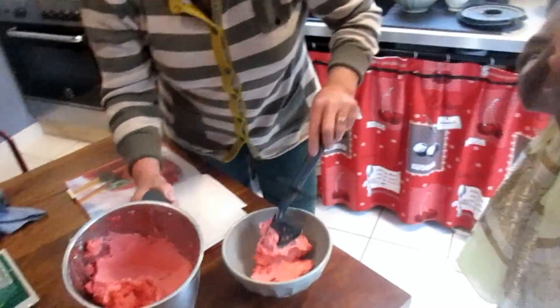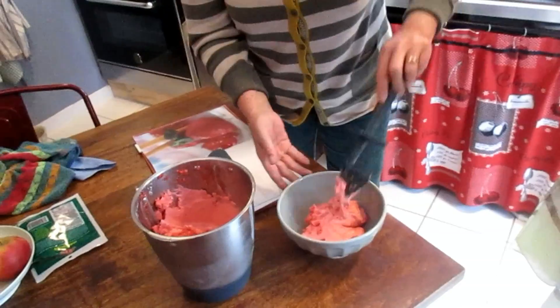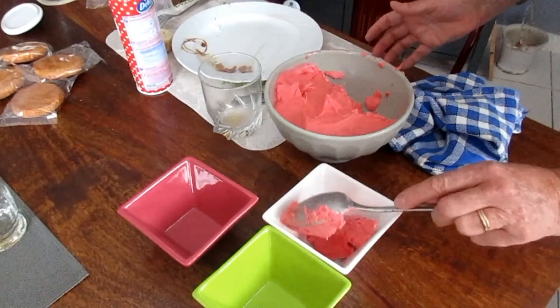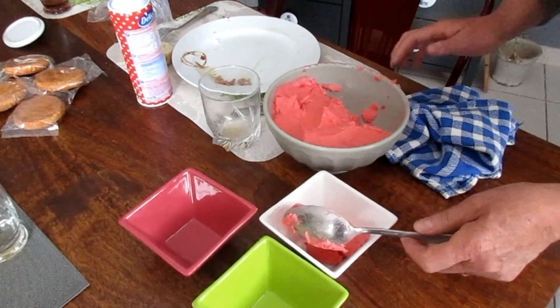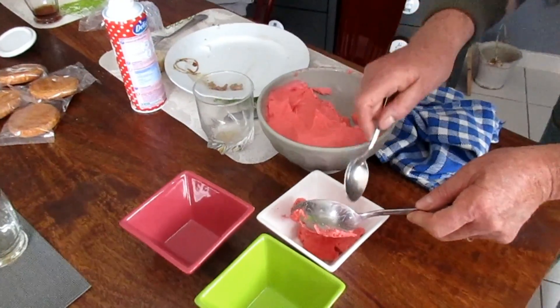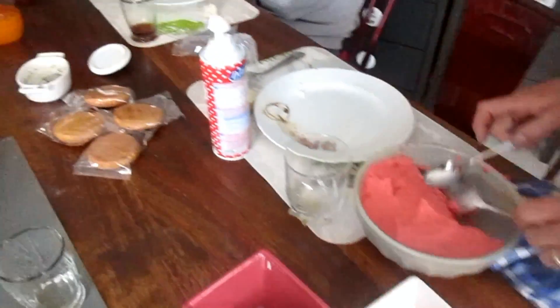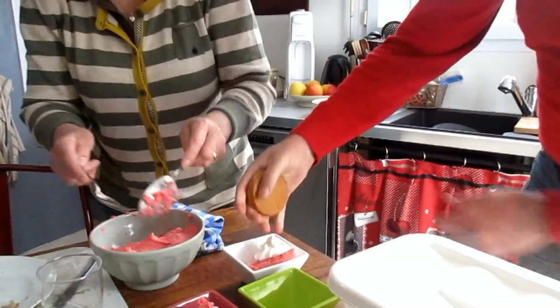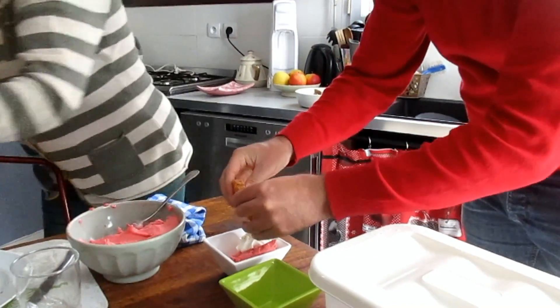If you turn the ice cream more, is it bad? Turn more? Yeah, I think it will ruin it. Yes, I think it will ruin it. Merci.